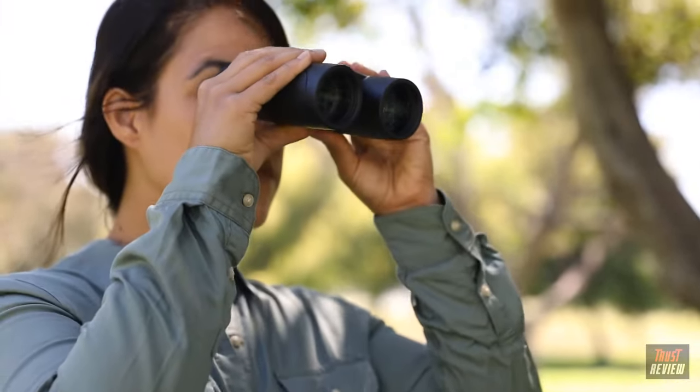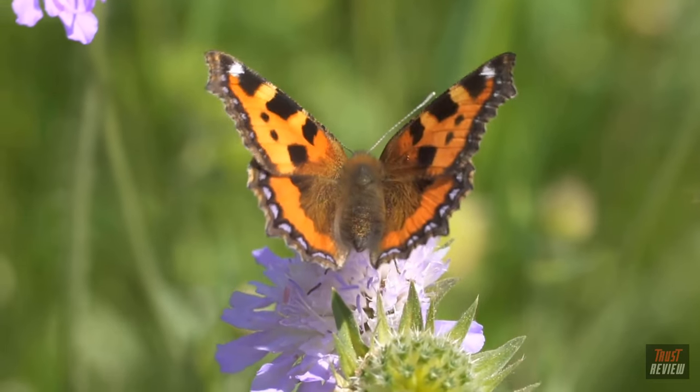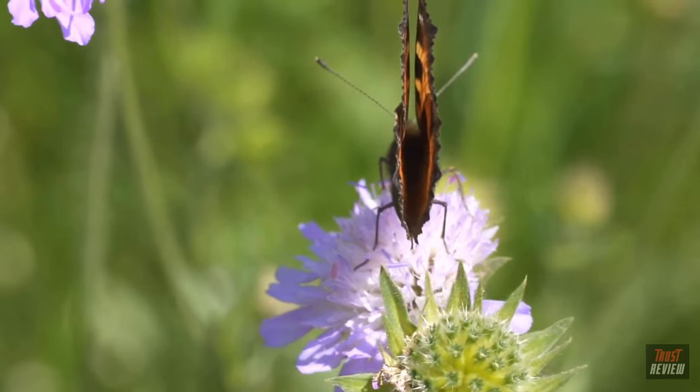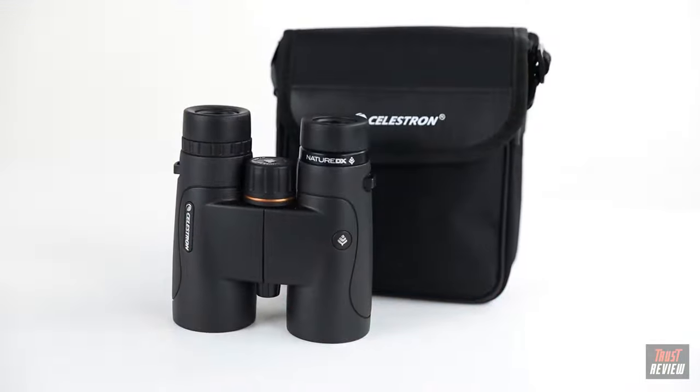Some models offer a close focus of as little as six and a half feet for up-close views of plants, insects, and more. Every Nature DX binocular includes a neck strap and carrying case.